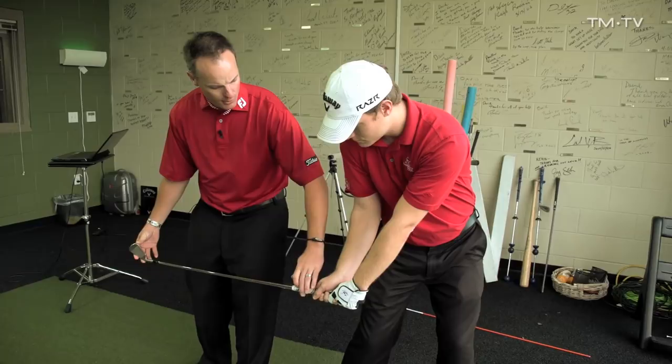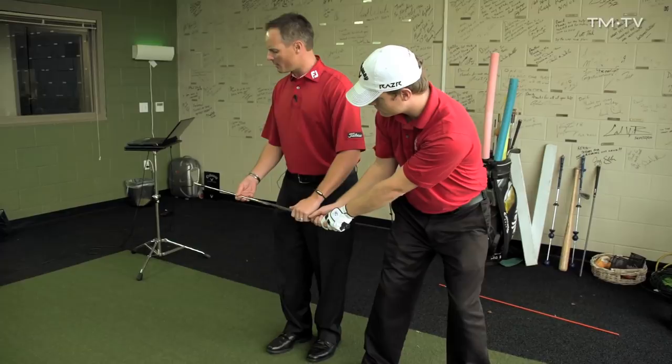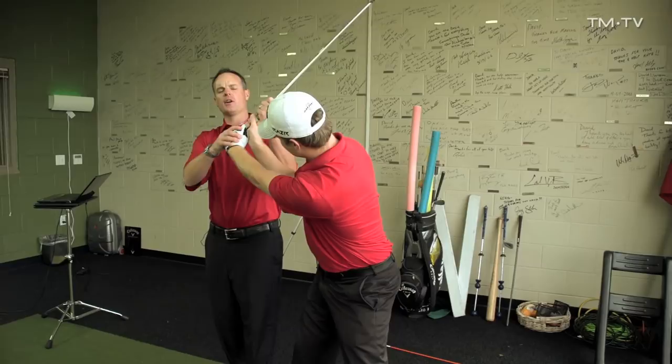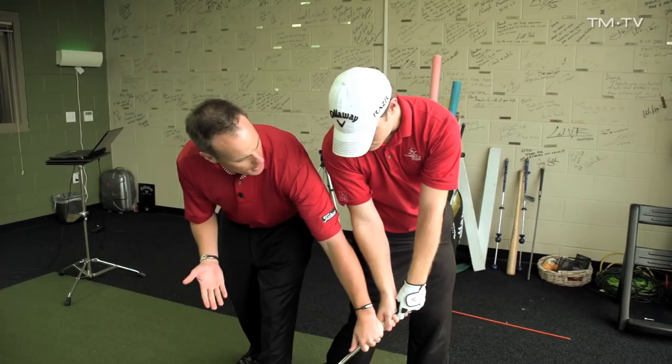We'd like to see it a little bit more like this, and then from there you would just rotate your hips and torso and pull through — now the face to path would be closer to zero. There are different ways to do it. Some players like to get to the top and go into a little flexion with their left wrist as they come down to get the club in this position, so it's sort of parallel to your spine as a reference point, and then you just go ahead and rotate.